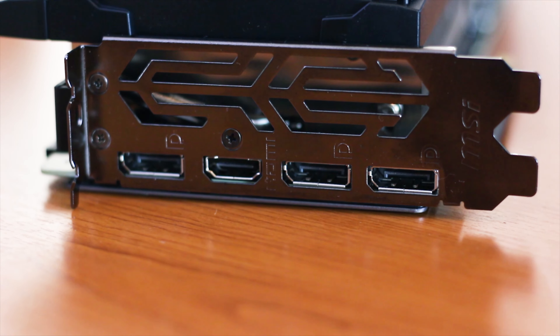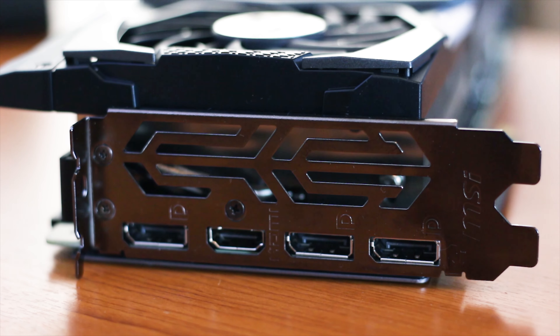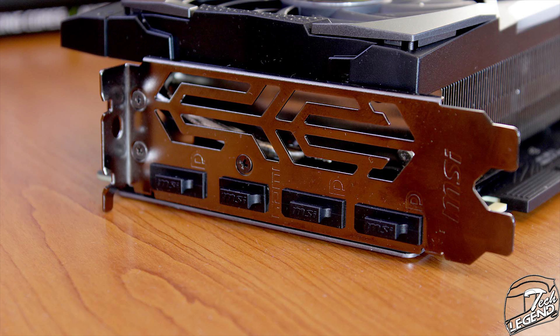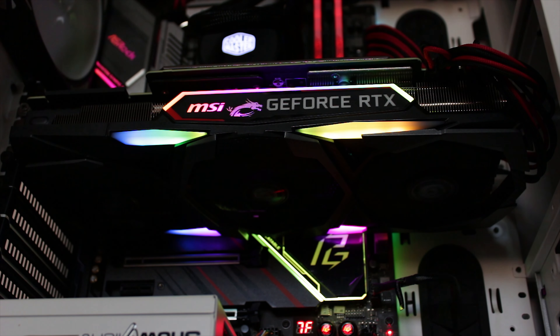The connectivity includes a total of 4 display outputs: three DisplayPort 1.4 ports and a single HDMI 2.0b port. Above the output ports there is a cutout that serves as an additional vent for warm air to escape the heatsink. These types of cutouts won't do much in terms of airflow, but they do provide a way for the hot air to be exhausted.